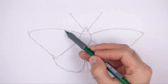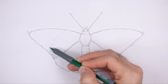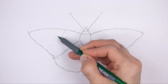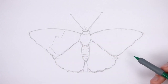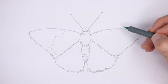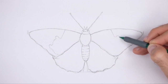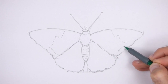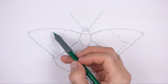Now add the pattern on the wings. Draw a squiggly line across the forewing on the left for the color separation. The line doesn't have to look exactly like this — just draw a wavy line across the forewing. On the right forewing, draw a similar line for the rest of the color separation. The two lines should be mirror images of each other. It's a good idea to use reference as you add the pattern for a more accurate depiction of a painted lady butterfly.